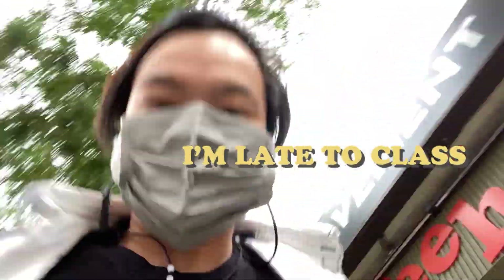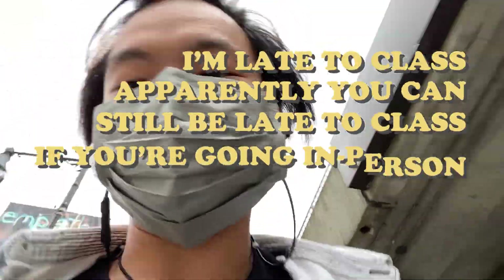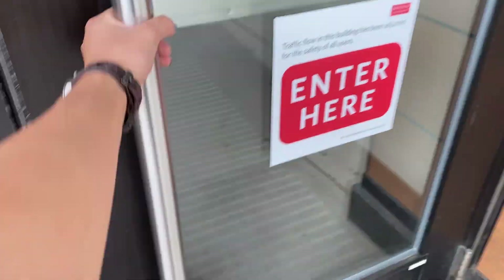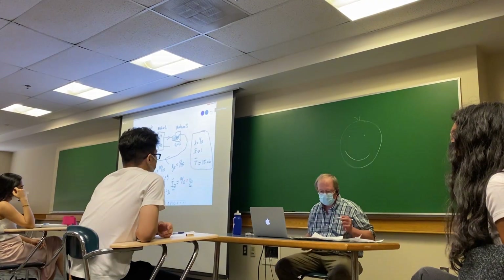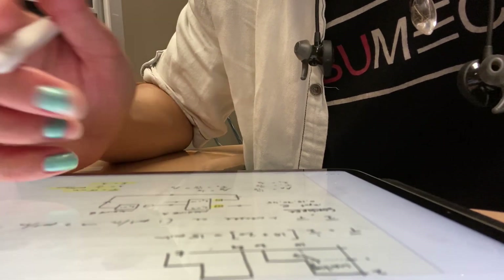I'm late to class. Apparently you can still be late to class if you're going in person — it's still a thing. This fault is less than 15, so this is exactly the point. What we care about is the utilization.